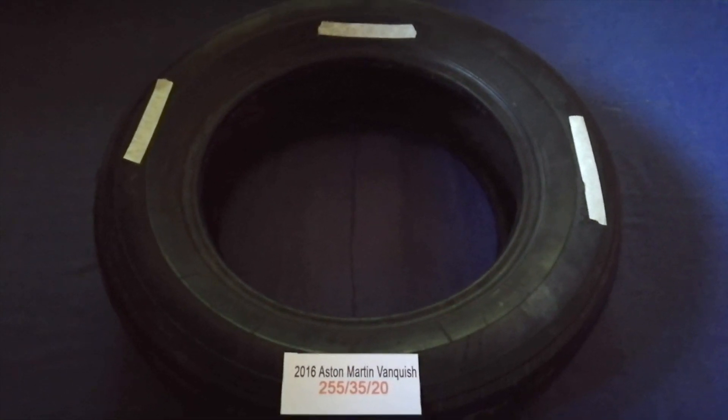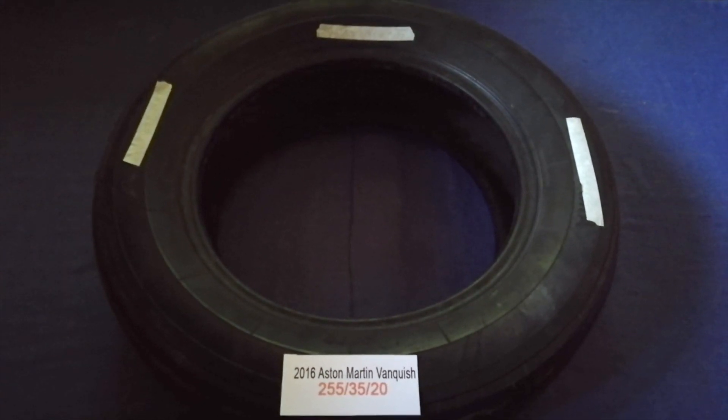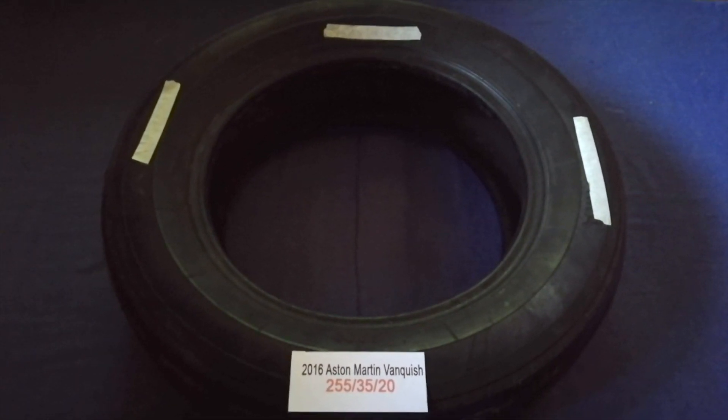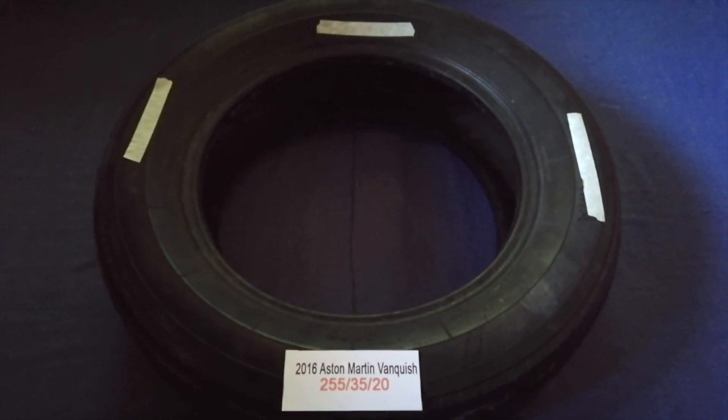And if you know a cheaper place to buy tires for your car, make sure to leave a comment and let other customers know. Don't forget to check the video description for the best price. Thank you for watching. Please like and subscribe. Take care.